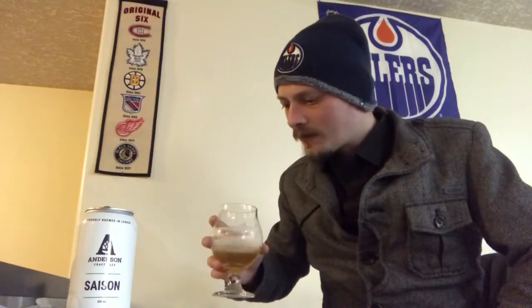Very light on the palate, light and spritzy carbonation from beginning to end of the tongue. A little bit of bitterness — like a piney, slightly earthy bitterness from the hops. A little bit of that spicy, peppery thing — yeah, like clove, a hint of clove, a hint of coriander, stuff like that. And a bit of those phenolic yeast esters you'd expect in a Belgian-style ale and a saison.